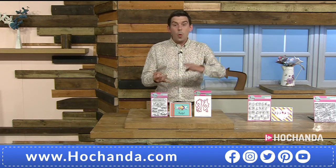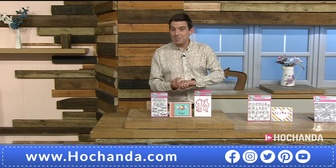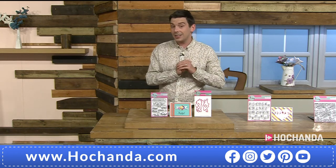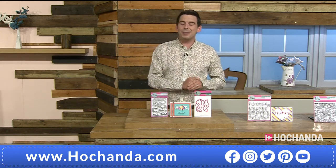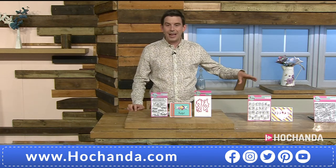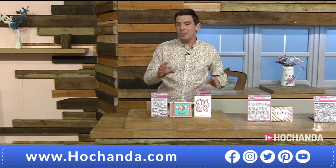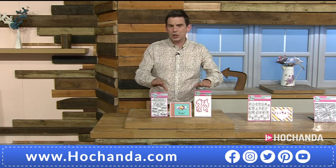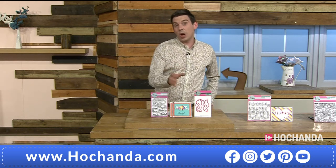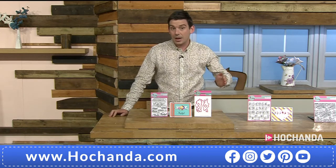These are the sort of stamps you could use across the board — whether it's for card making, junk journaling, mixed media, or whether you just like to stamp and colour. Almost every set comes with a corresponding die set, so when you've got the stamp set you might also want to add the corresponding die set to your basket.